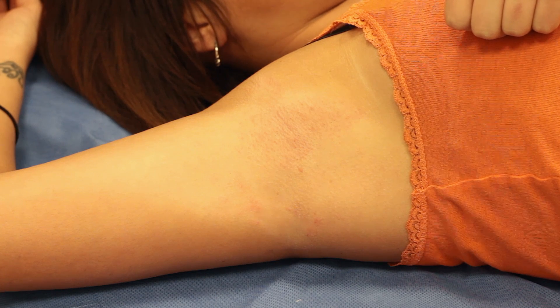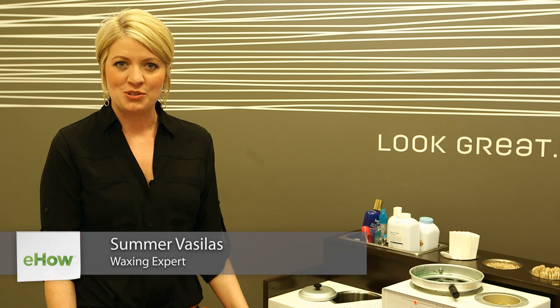Hi, I'm Summer Vasilis. This video is about swollen armpits due to waxing. In this video, I'm going to talk about how to minimize swelling during waxing and also how to treat the swollen armpits post-wax.